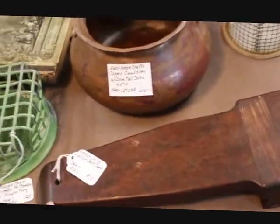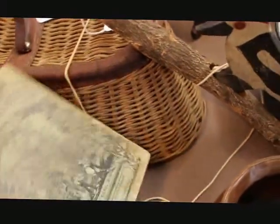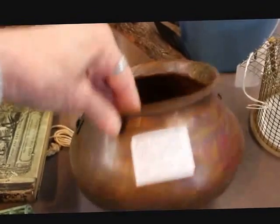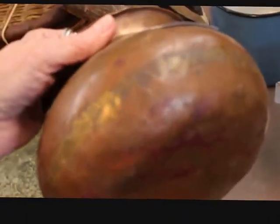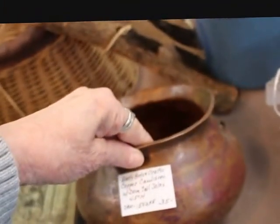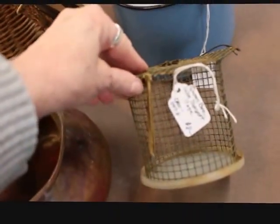I have a bootjack here that makes a nice decorative piece, and this one is priced at $18. And I showed this in one of my haul videos — this is a nice arts and crafts copper cauldron. It has wonderful dovetail joints around the edges, and as you can see, the handle is missing, but it's still a very early piece — four and a half inches tall — priced at $35.